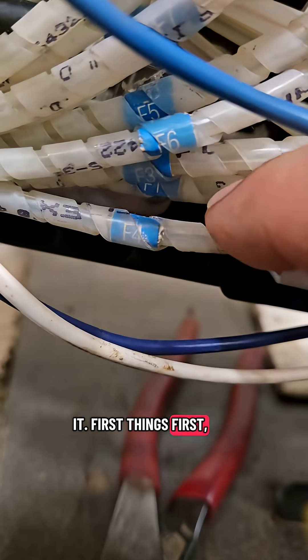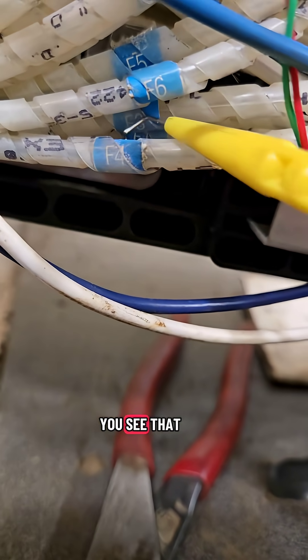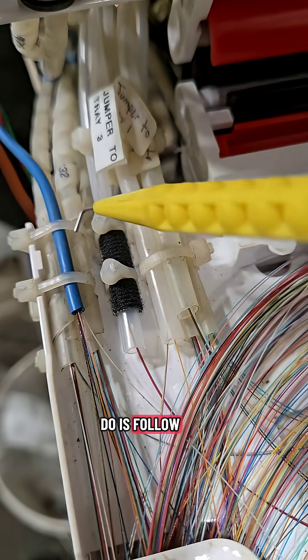First things first, find my OSP tube I'm working with. And there you are, you little guy. Number three — that's the tube I want. So what I'm going to do is follow it to the splice tray.